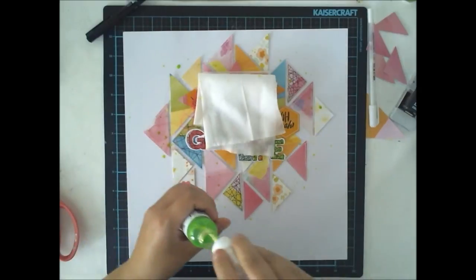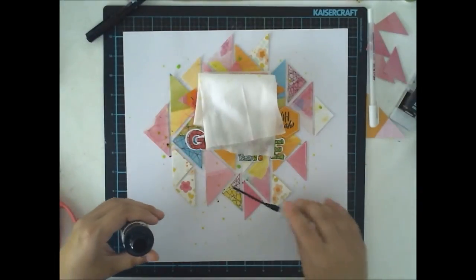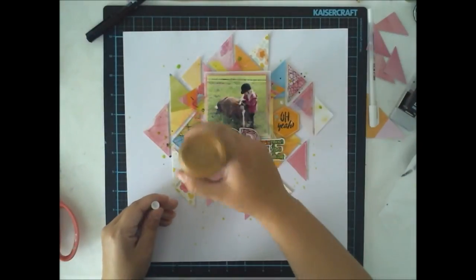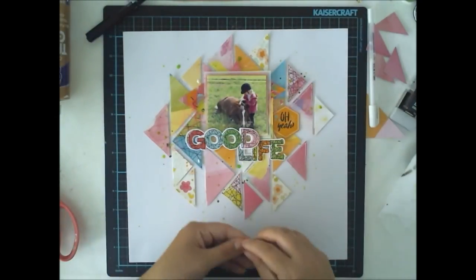This is the only mixed media part of this page, but I actually don't really call this mixed media at all — just adding some mist drops to make some tiny splashes to kind of pull everything together.